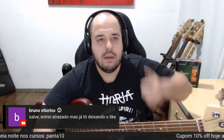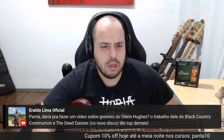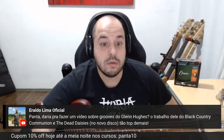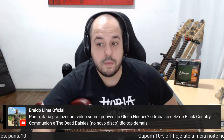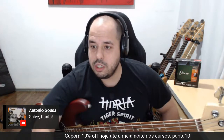Grande Bruno Vitorino, apoiador do canal. Ele sugeriu fazer um vídeo sobre grooves do Glenn Hughes, o trabalho dele no Black Country Communion e The Dead Daisies do novo disco. Boa sugestão — conheço pouco dele, preciso pesquisar mais. Quem sabe um dia a gente faz aí.